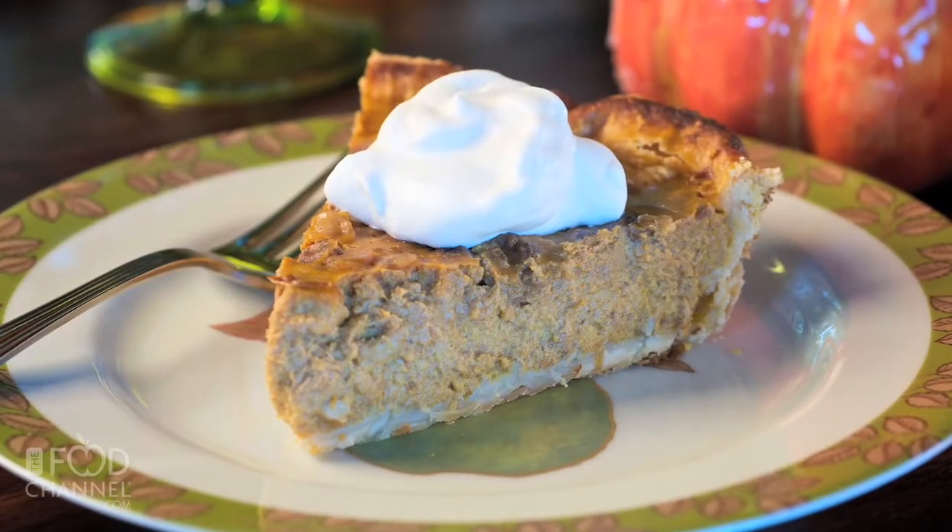Hi, I'm Kathy with the Food Channel. I bet you've made more pumpkin pies at Thanksgiving than you can count. This year, try a new pumpkin pie recipe that's a touch more sophisticated — a black walnut pumpkin pie.